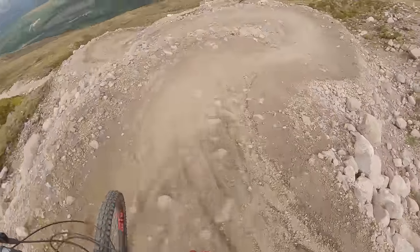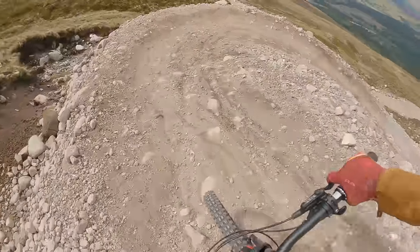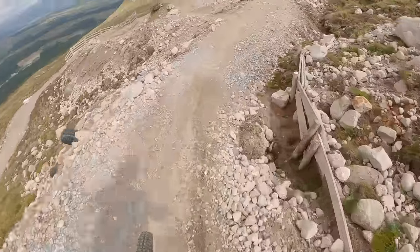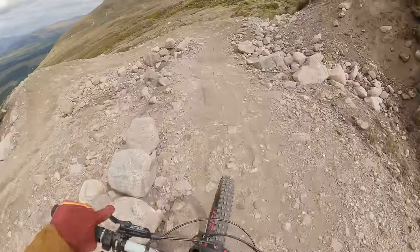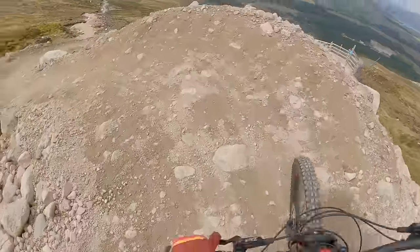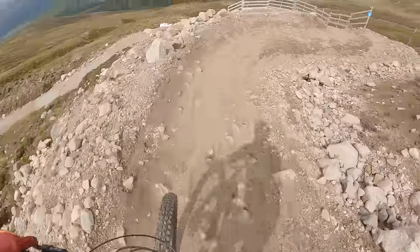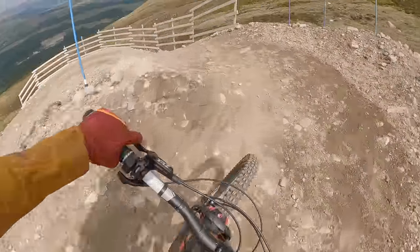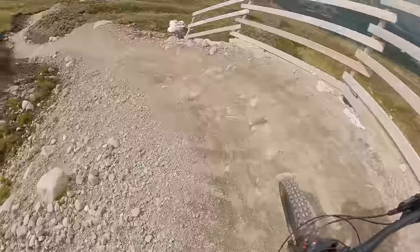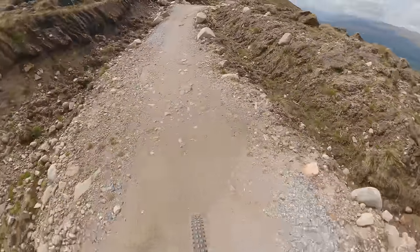It's a very long trail - there are even picnic benches, two stops with picnic benches down. So if you are getting a little bit fatigued, I would use them. Where I live, we don't tend to have these massive long descents - you sort of have two or three minute descents and then you pedal back up. So you never really get the arm pump you get on these long bike park descents.